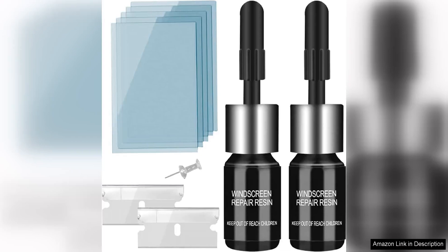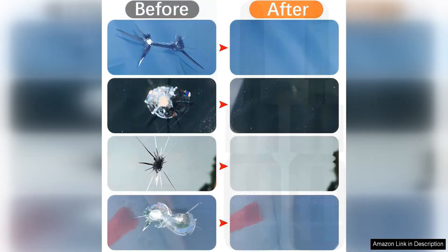Windshield crack repair kit is a must-have for anyone dealing with pesky chips and cracks on their windshield. This convenient kit is designed to repair small damages quickly and effectively, saving you time and money on expensive replacements.